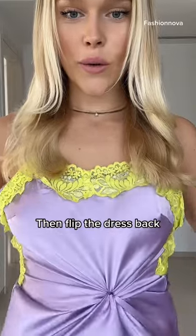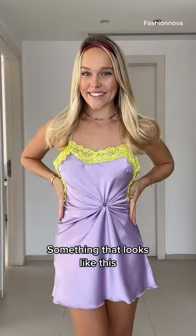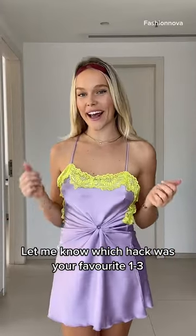Then flip the dress over again and you will be left with something that looks like this. It's so cute! Let me know which one of these hacks was your favorite and follow for more.